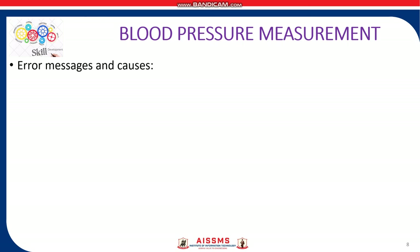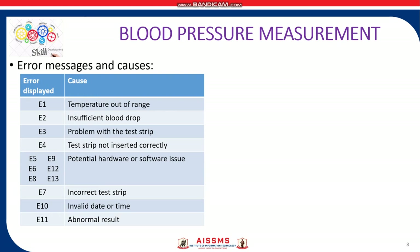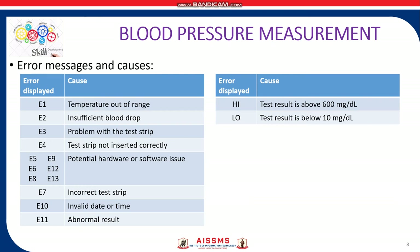The blood sugar measurement error messages include codes from E1 up to E11. E1 is for temperature out of range; E2 for insufficient blood drop; E3 for a problem with the test strip; E4 when the test strip is not inserted correctly. Errors from E5 to E13 indicate either a potential hardware or software issue. E7 is incorrect test strip; E10 is invalid date/time; E11 is abnormal result. Most of these errors can be rectified by reinserting the test strip and testing again. Additionally, an error is displayed when the test result is very high — above 600 mg per dL — as well as when the test result is below the permissible range, below 10 mg per dL.